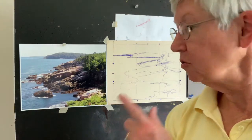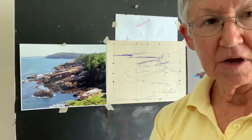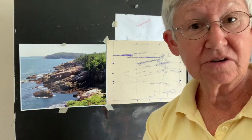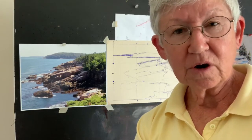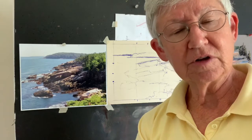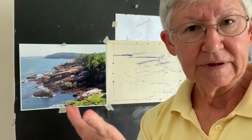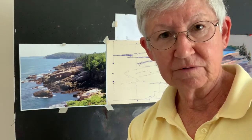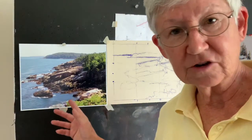Today I'm going to do a drawing from Acadia National Park. My husband and I go to a national park almost every year for the past 10 years. This year I don't think we're going to be going, so I thought it would be fun to visit the different national parks that we've been to in drawing. I'll be making a lesson from each one of the national parks that we have visited, and this one is Acadia National Park.